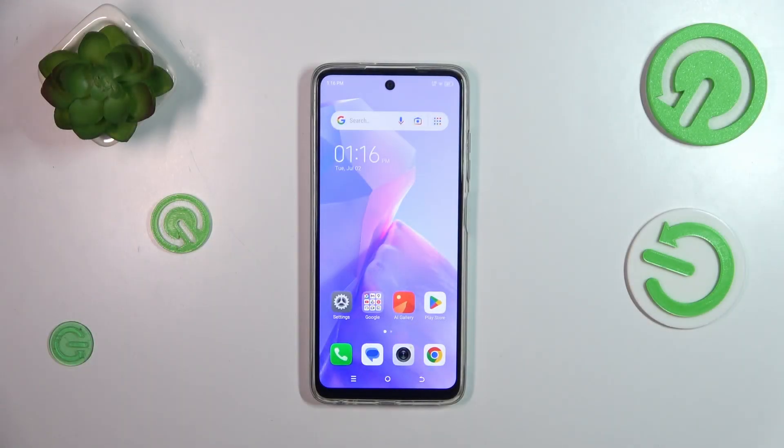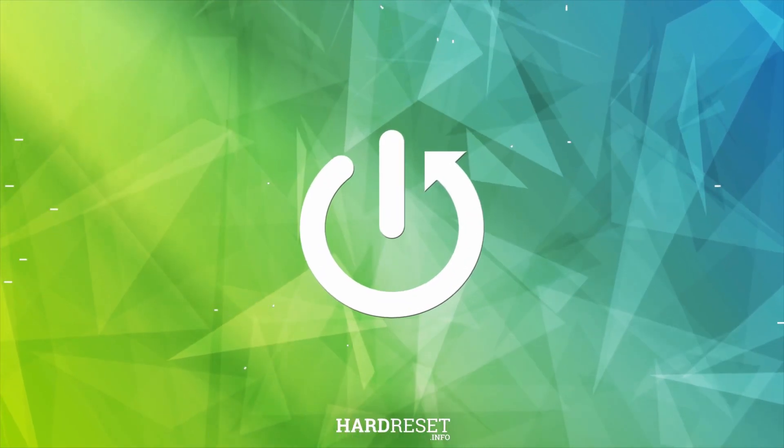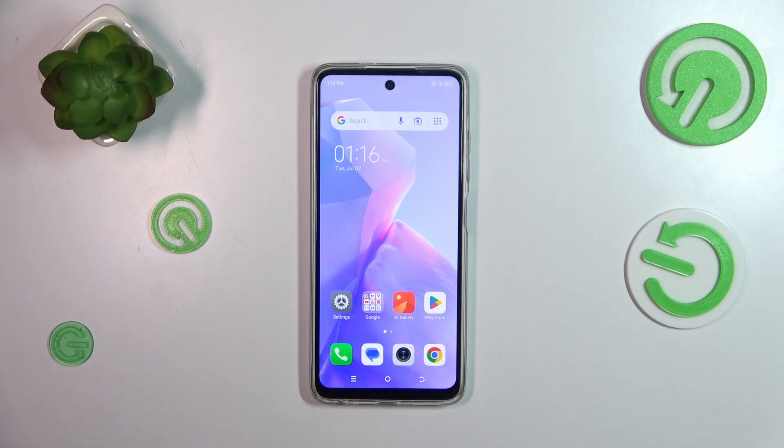Hi everyone, in front of me I've got the Tecno Spark Go 2024, and let me share with you how to check for software updates on this device. Let's start by making sure that you've got an internet connection, because it is required. You can use Wi-Fi or mobile data, however I highly recommend using a Wi-Fi connection.